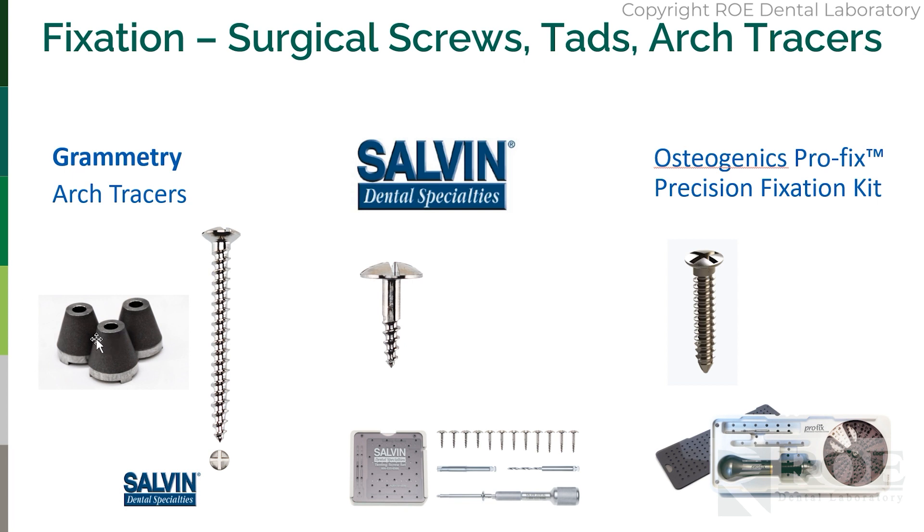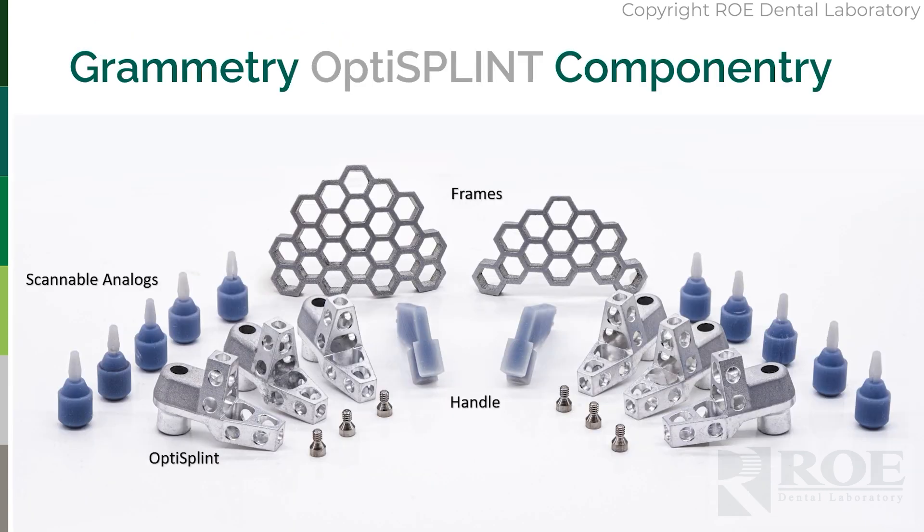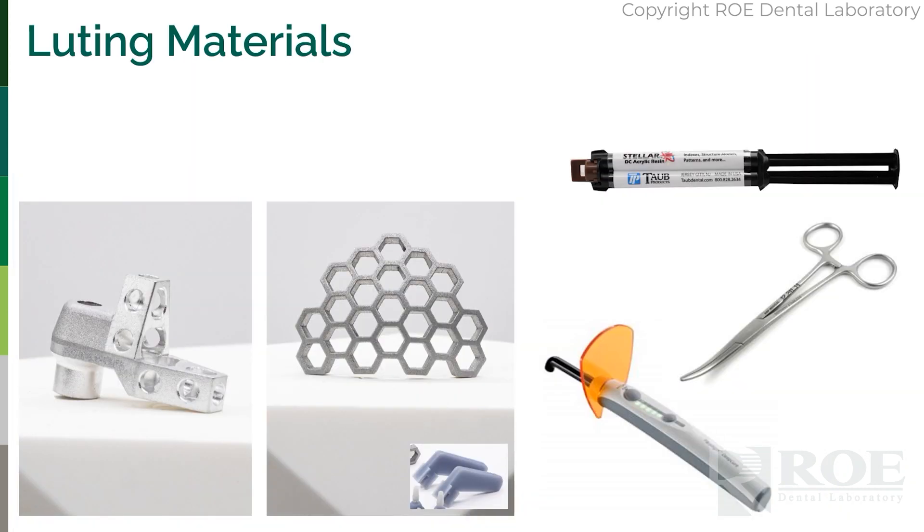We sell these on our website as an option along with the OptiSplint kit. For this type of surgery, you'll need a few things: some luting material — Stellar works great, you can use Voco, you can use composite. You'll probably want some forceps and definitely a curing light if you have a dual cure. You'll need the OptiSplint kit — the full kit — which is described in detail in other videos. Specifically, you'll use the OptiSplint scan body, the frame to connect them all together, and these materials to lute them.